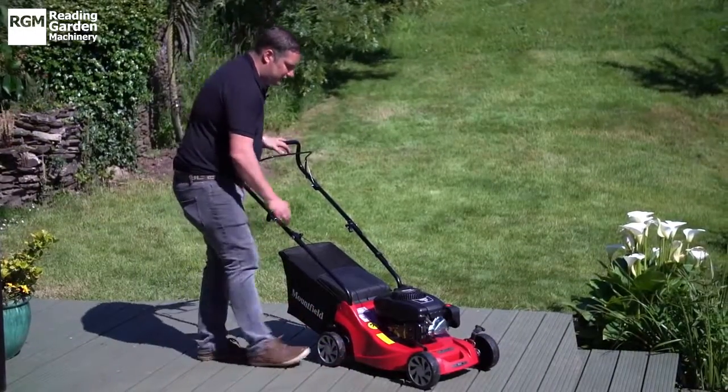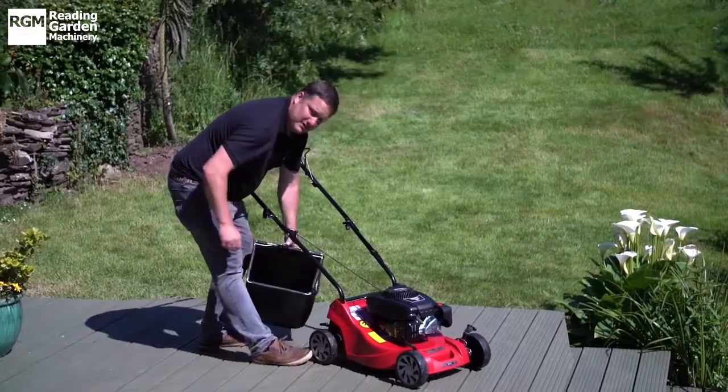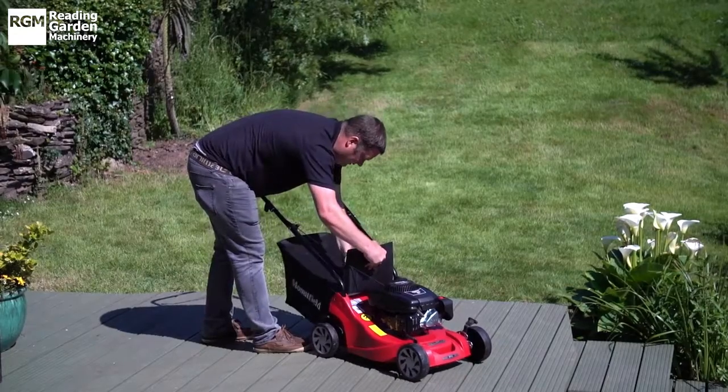This machine comes with a good sized 40-litre grass bag. It's very easily accessible straight from the back of the machine and very easy to pop back onto the machine.